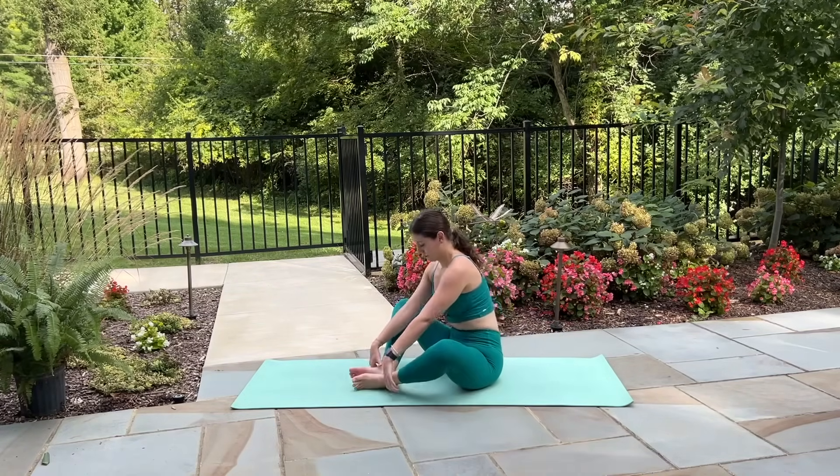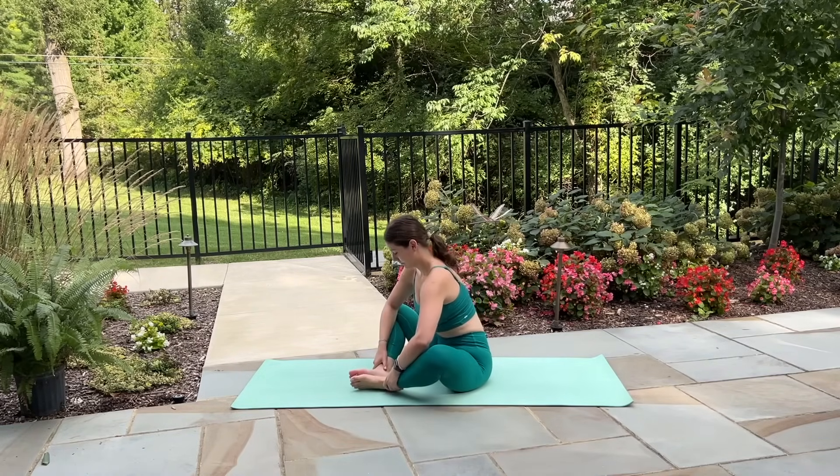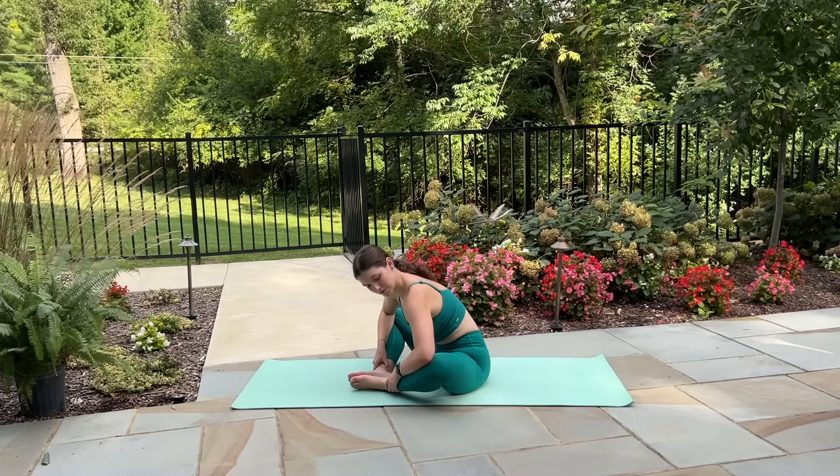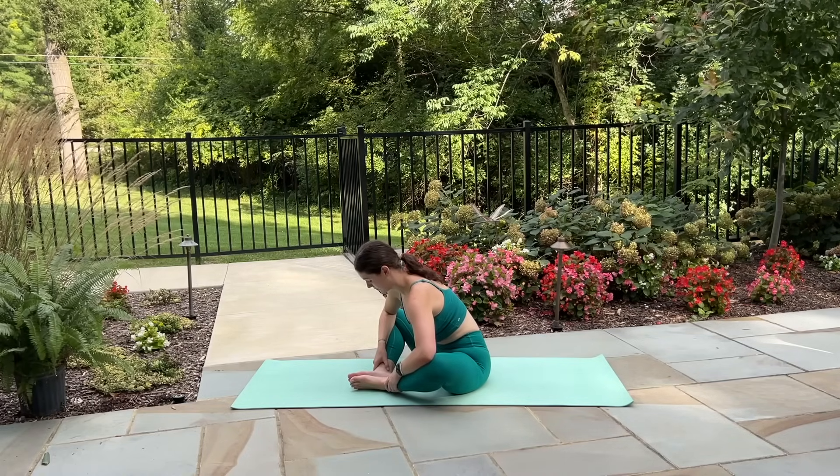Uncross your legs, draw the bottoms of your feet together, grabbing a hold of your ankles and reaching your chest forward towards the toes. Maybe gently pressing down on the knees with the elbows to get a bit of a deeper stretch here.